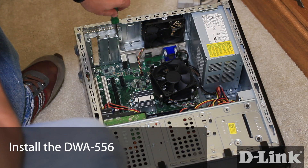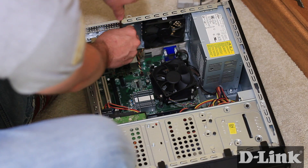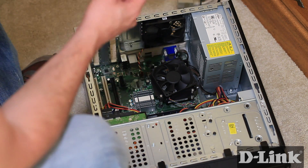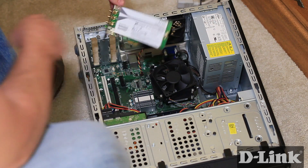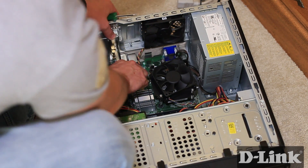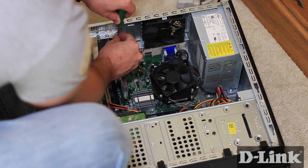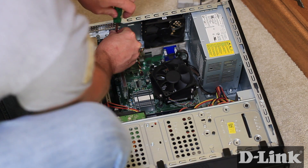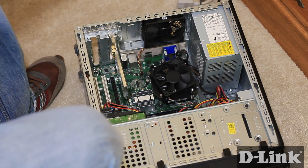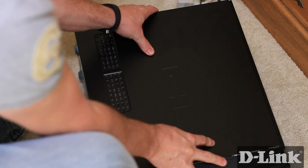Now to install the DWA-556, remove the blank faceplate that lines up with the PCI Express slot. We needed a Phillips head screwdriver to remove the screw, but many PC manufacturers have switched to easy to remove thumbscrews for this as well. Line up and slide the notched side of the DWA-556 into the PCI Express slot that we identified earlier. The connection should feel snug, but you shouldn't have to force it. Using the same screw that you removed to release the faceplate, screw in the DWA-556. This is to make sure that the card stays in place when it's moved.